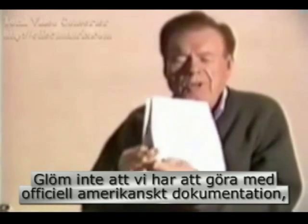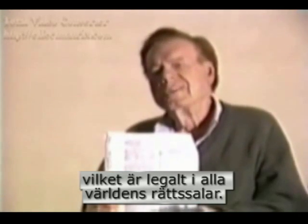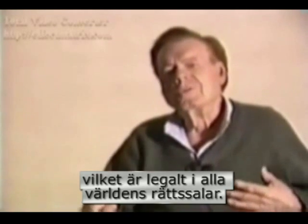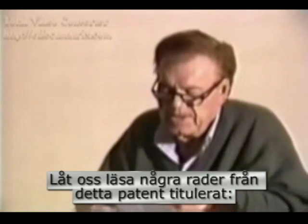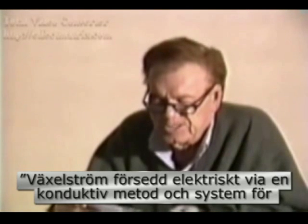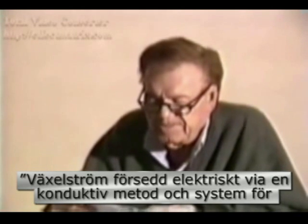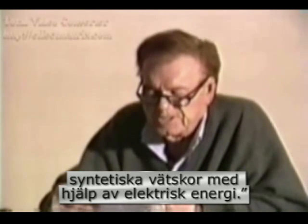Don't forget, we're looking at a U.S. government document, which is legal material in any court in the world. So let's read a couple of things in this patent, which is entitled: 'Alternating Current Supplied Electrically Conductive Method and System for Treatment of Blood and Other Body Fluids and/or Synthetic Fluids with Electric Forces.'